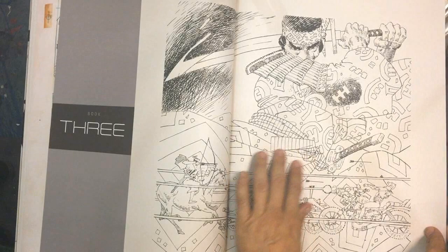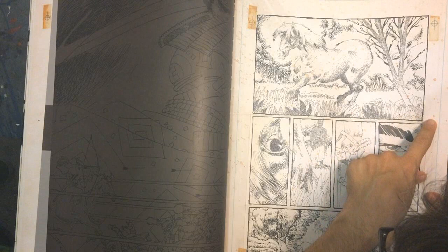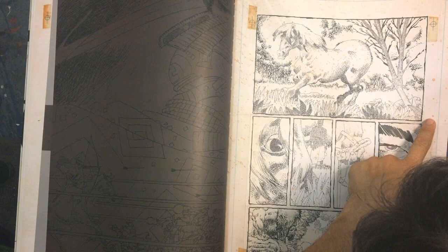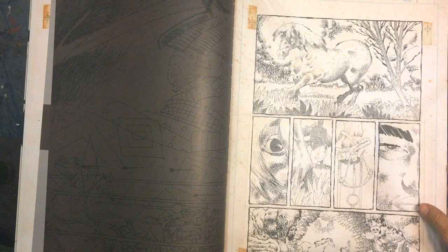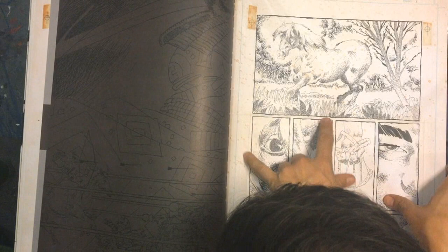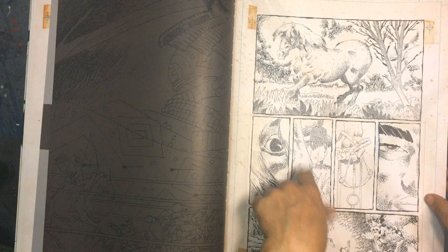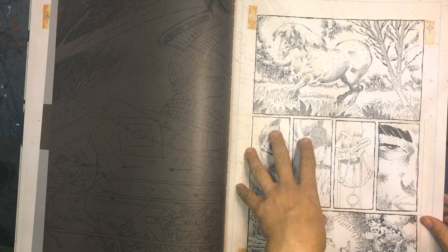I'm really curious about that artistic choice because he could have done it differently. Horses - whoa, what is on this page? It looks like coffee spilled, but it's probably just water that aged over time. I do know these panels are all cut out though - some serious razor blade work here. This is actually the same page, so I'm a little confused about that.